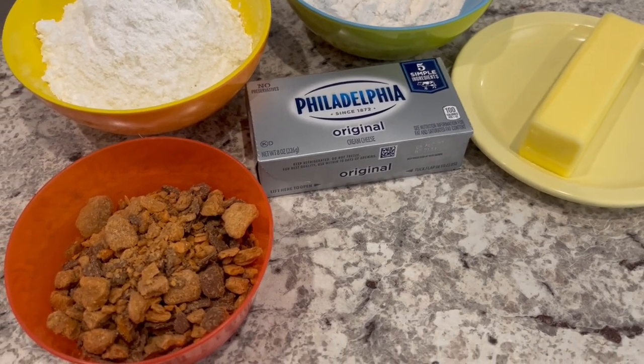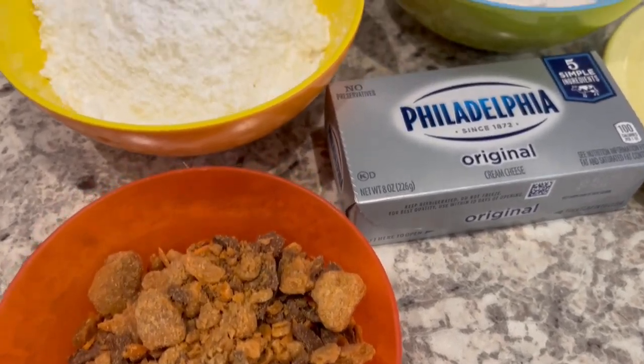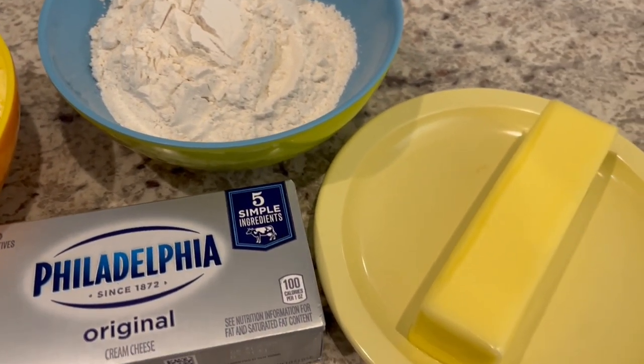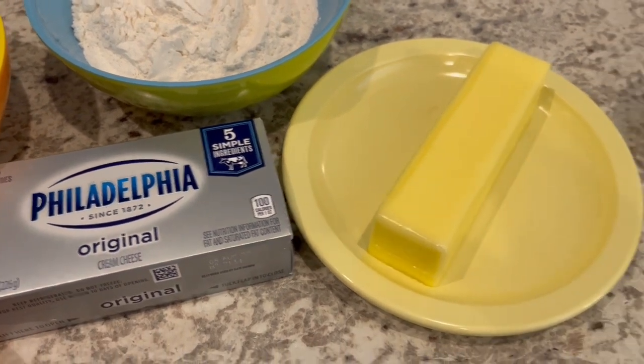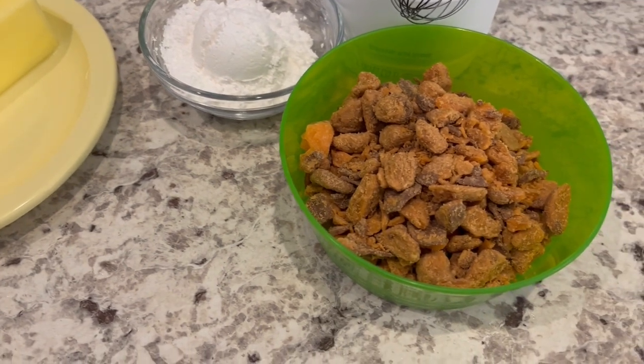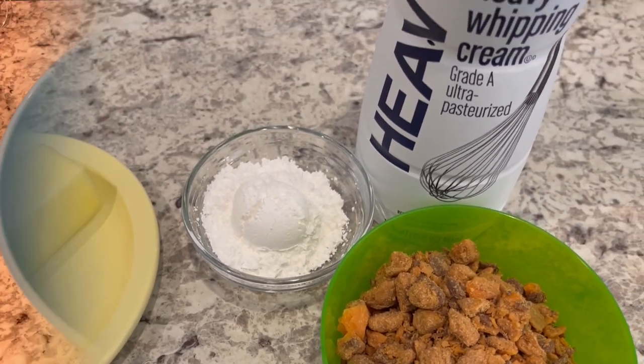For the Butterfinger shortbread you're going to need crushed Butterfingers, powdered sugar, flour, softened butter, and softened cream cheese. For the Butterfinger whipped cream you're going to need crushed Butterfingers, powdered sugar, and heavy whipping cream.